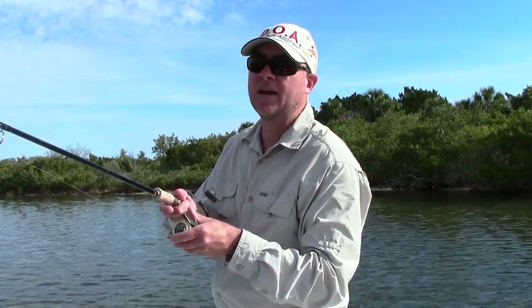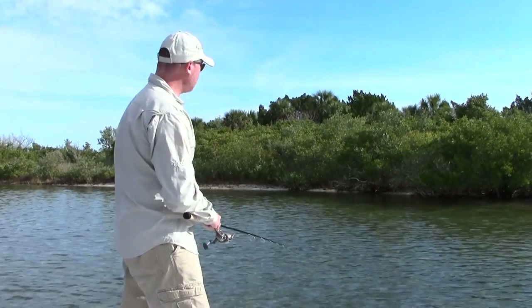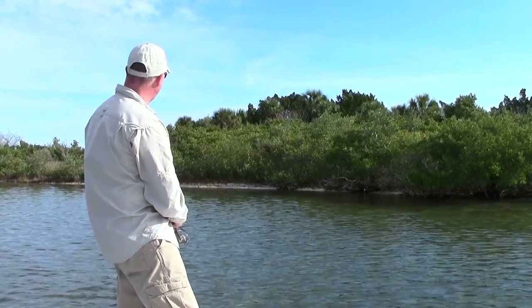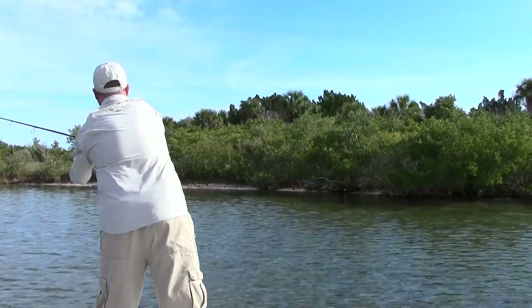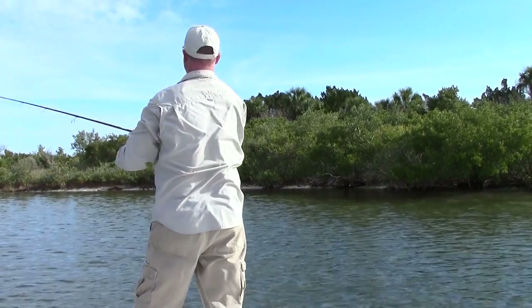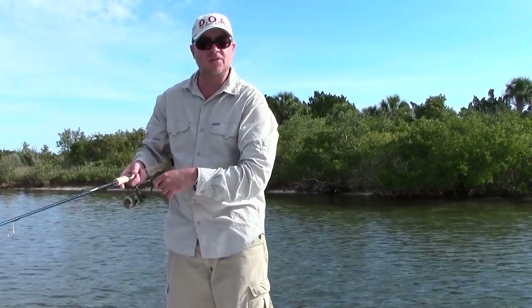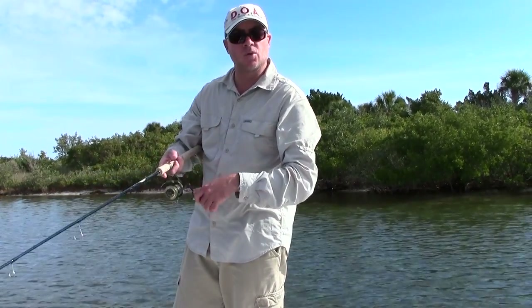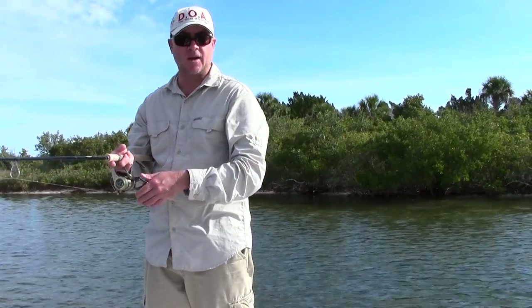Again, real quick — basic line management: the bail flips to the right. As we're going, you're going to make the cast. There's a feather again right in front of the boat, maybe 30 feet out, 10 to 15 feet off the bank. I'm going to throw it towards the end — and basically, in a nutshell, that's it. This is Captain Drew Cavanaugh with Florida Inshore Fishing Charters located here on the Mosquito Lagoon in East Central Florida. Have a great day.